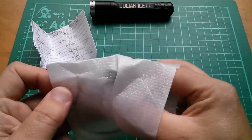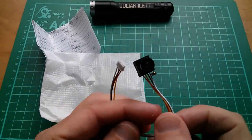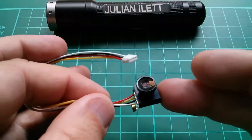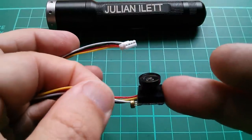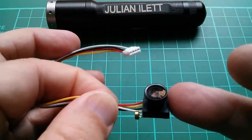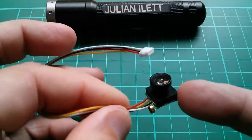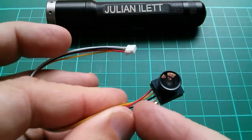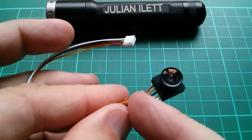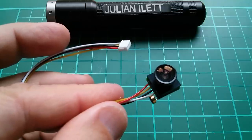The camera itself is really tiny — very small. It has a wide angle lens; I think the data says 170 degrees and it certainly looks pretty fisheye. It's got a microphone on there, and four wires. I'm guessing they're probably red for 12 volts, yellow for video, black for ground, and white for audio.